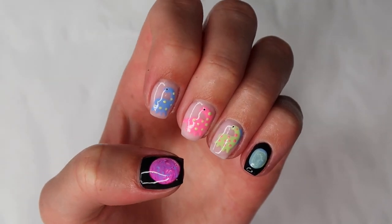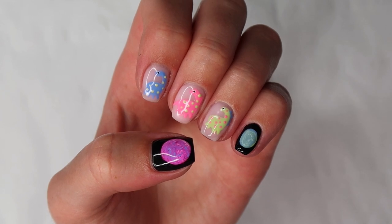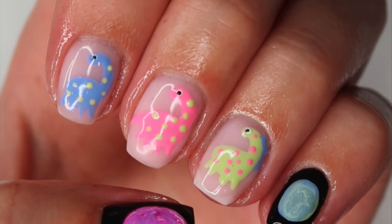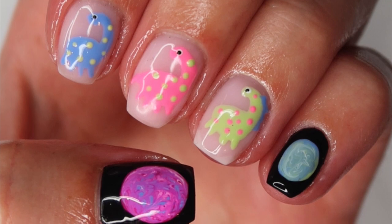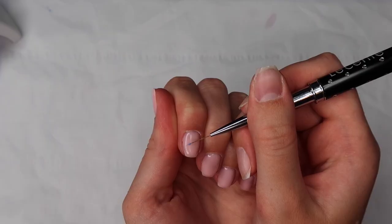Hello everyone and welcome back to my channel. Today's video is a watch-me-work where I do my own nails — these really cute space dinosaur nails. The dinosaurs were inspired by Nail Shock, and the rest of the nails were inspired by a space dinosaur phone case I had a really long time ago. If you'd like to see how I created this set, please keep watching.